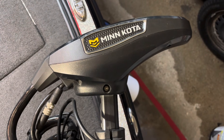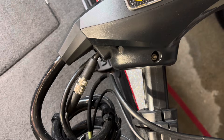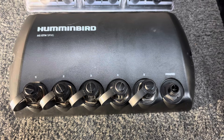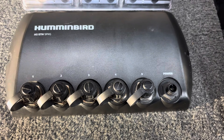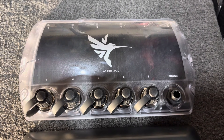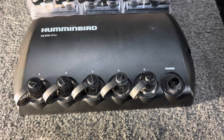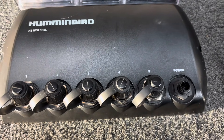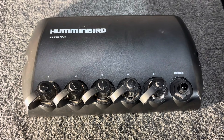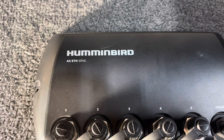Your trolling motor is another example of an Ethernet connection device — you can see here the silver connection on this Minn Kota UltraX Quest. The 5-PXG is limited to four Humminbird units connected, whereas the advantage of the 5-PGL is that you can connect five Humminbird units. If you have a Helix G2N or older networkable Humminbird unit, you will have to use the ASETH 5-PXG Ethernet switch.